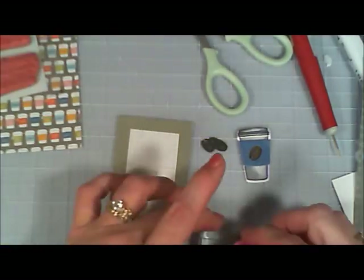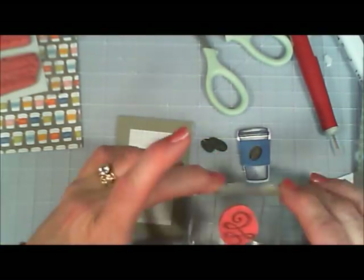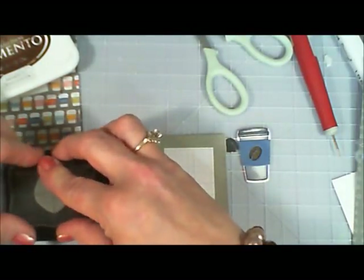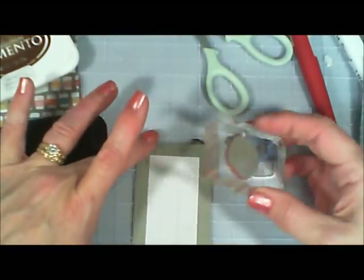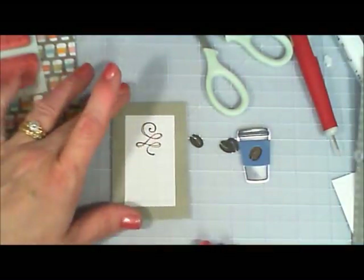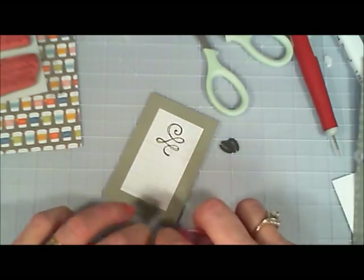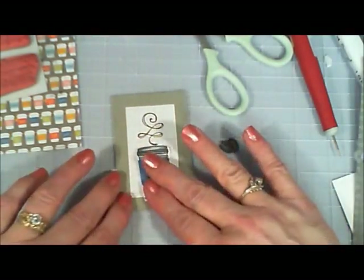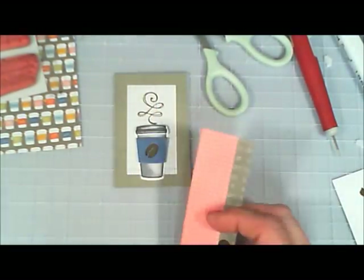I'm going to take the little steam swirl stamp and use Memento Rich Cocoa ink — which I love — and then adhere my little coffee cup right in the center of the frame. I think that turned out so adorable.